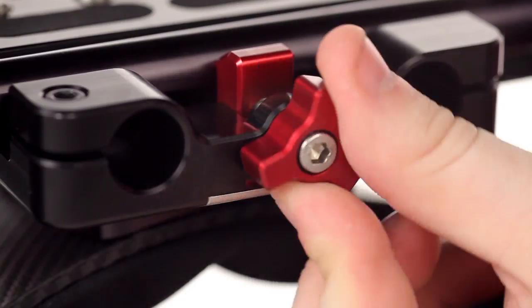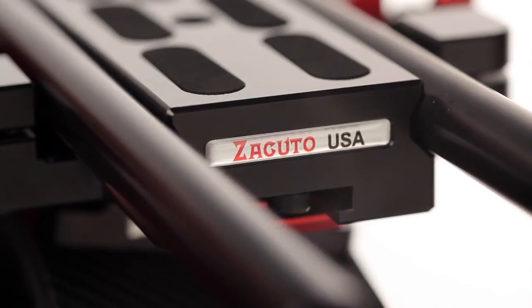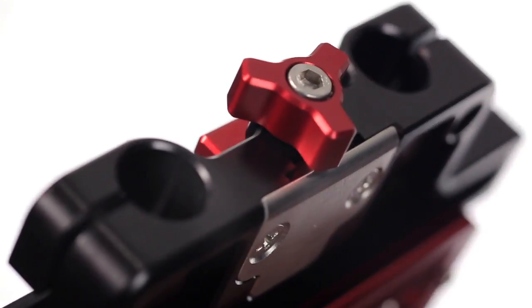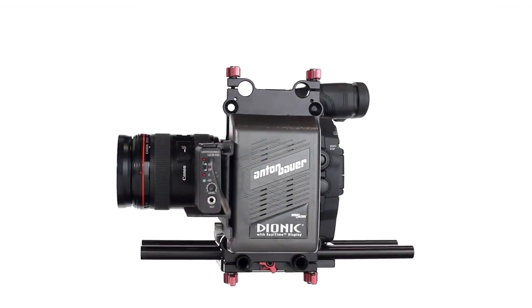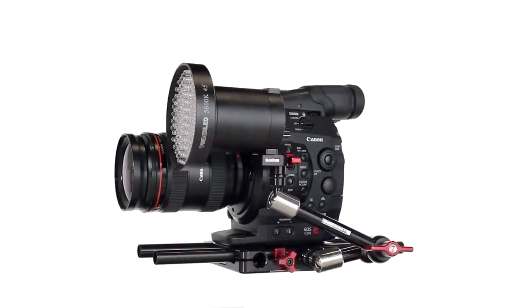These rods are also easily adjustable to accommodate balance or different lens sizes. The studio base plate also features a pair of lockable female ports on either side for mounting additional accessories like mounting plates, battery plates, EVFs, monitors, audio recorders, and lights.